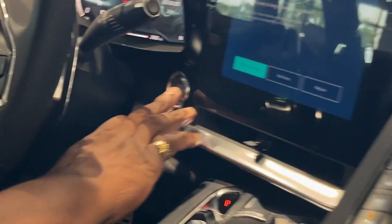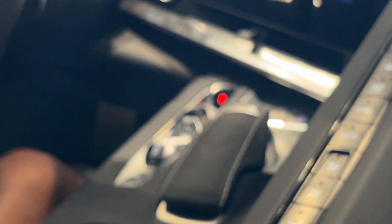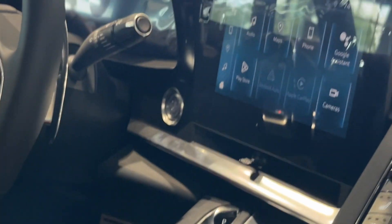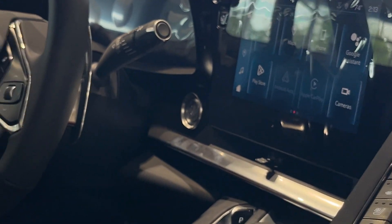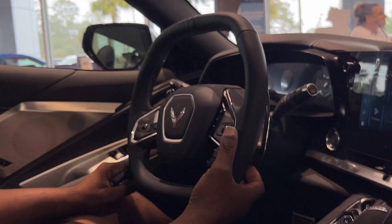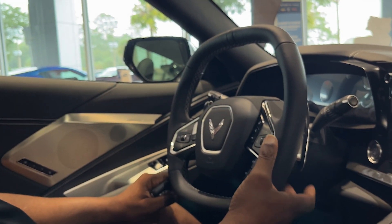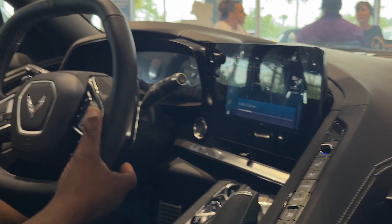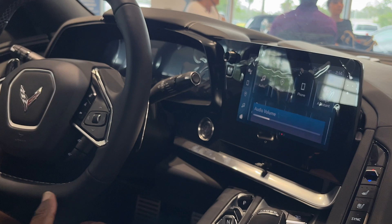It's got remote start — I'm going to shut this off now. We've got dual climate control for the driver and passenger, heated seats, and ventilated seats. You've got wireless Apple CarPlay, wireless Android Auto, and wireless charging back here. There's a subwoofer as well. It's got OnStar — you get a free month of OnStar — and you've got your Z-mode for the track. You've also got Bluetooth and satellite radio. This is your volume control for your radio, and you get your presets and FM bands as well.